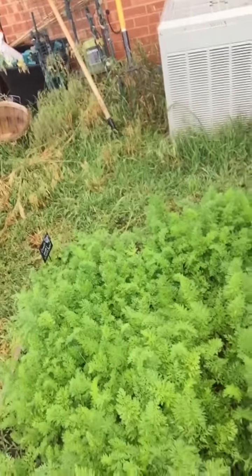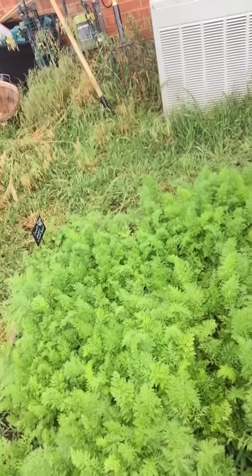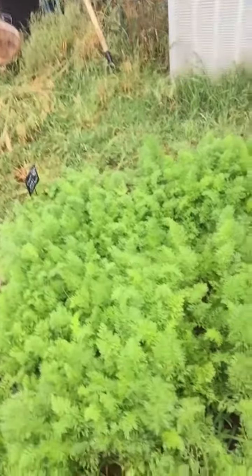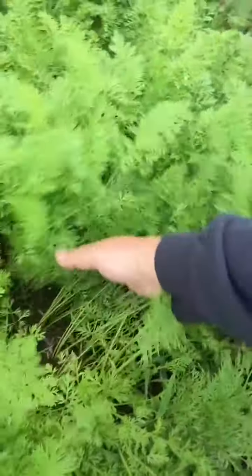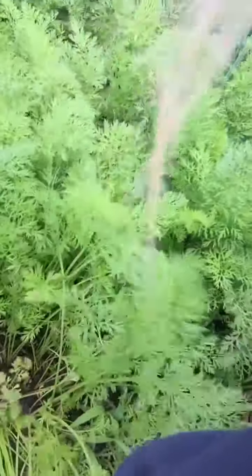Okay, so there is my carrot patch. These are from seed from last year's carrots that I let go to seed — I just throw them in. You can see they're doing pretty good. I come in here and look for the big guys; I can usually tell by the stalk. Like this one here — he's all by himself, so he's good to go, I don't have to touch him.